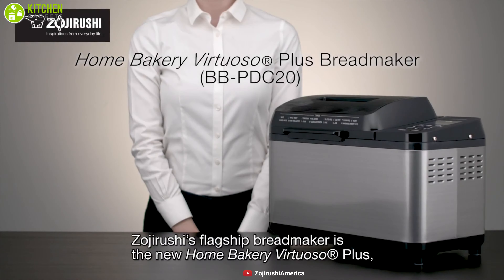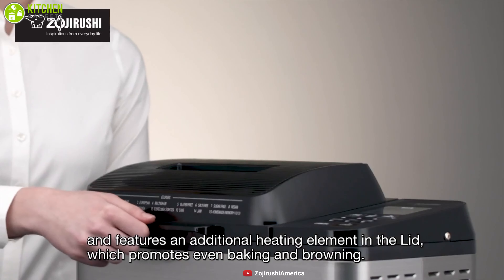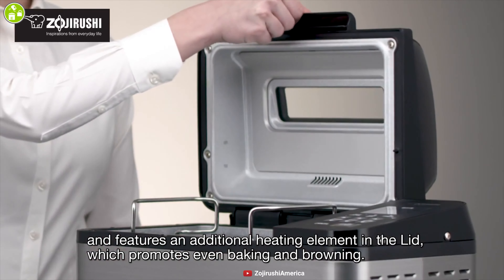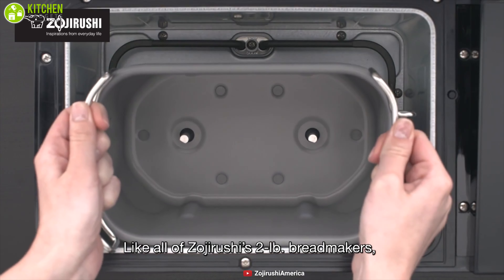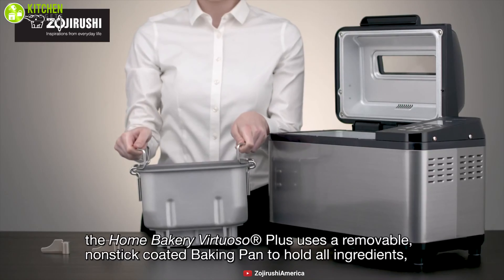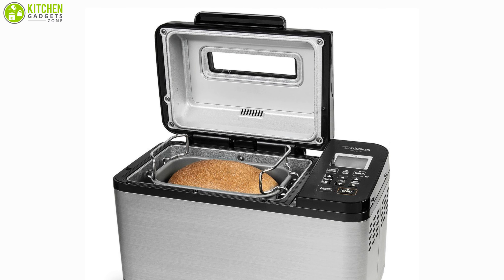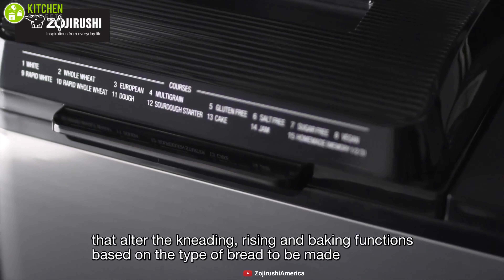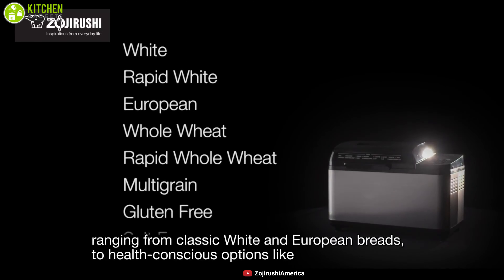If you don't mind spending a little extra for a versatile, top-of-the-line bread machine, the Zojirushi Home Bakery Virtuoso bread maker is your best option. It comes with two blades for kneading bread and features a heated lid for even baking, which sets Zojirushi apart from others. This unit makes two-pound traditional rectangular loaves in the inner cooking pan, positioned horizontally in the machine whereas most others have a vertical alignment.